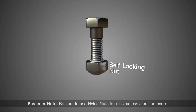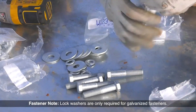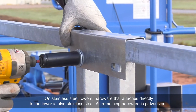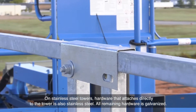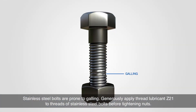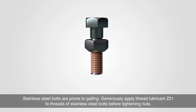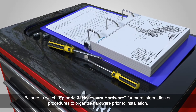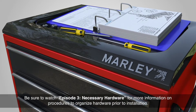Be sure to use nylock nuts for all stainless steel fasteners. Lock washers are only required for galvanized fasteners. On stainless steel towers, hardware that attaches directly to the tower is also stainless steel. All remaining hardware is galvanized. Stainless steel bolts are prone to galling — generously apply thread lubricant Z21 to the threads of stainless steel bolts before tightening nuts. Be sure to watch episode 3, Necessary Hardware, for more information on procedures to organize hardware prior to installation.